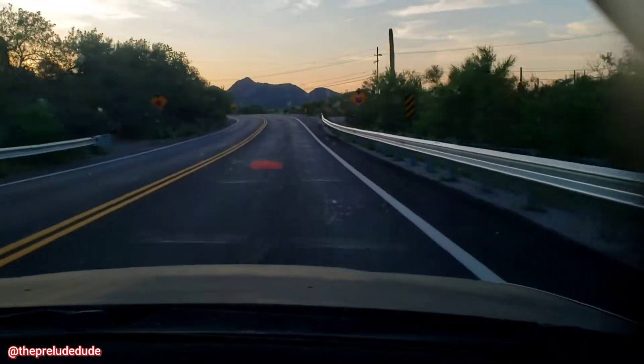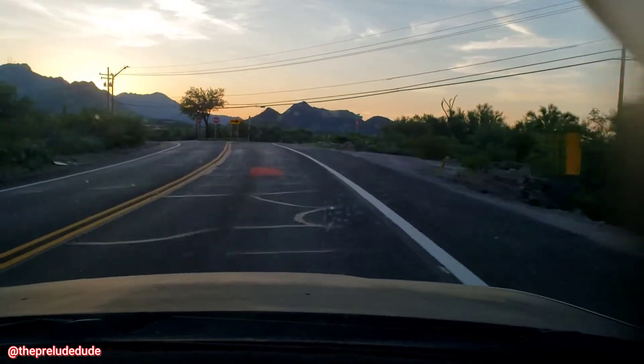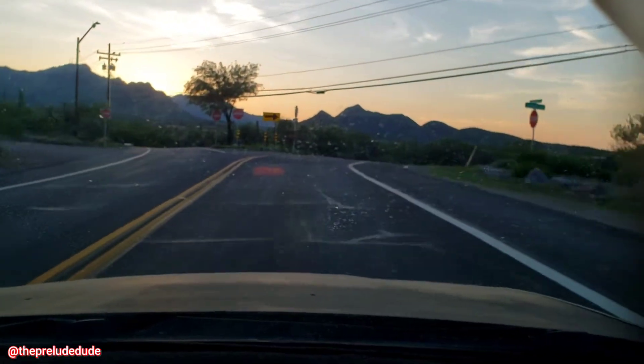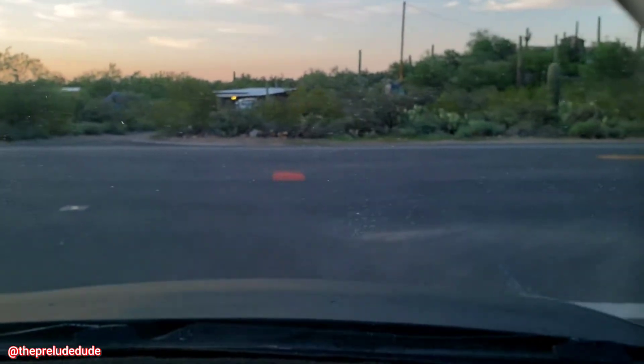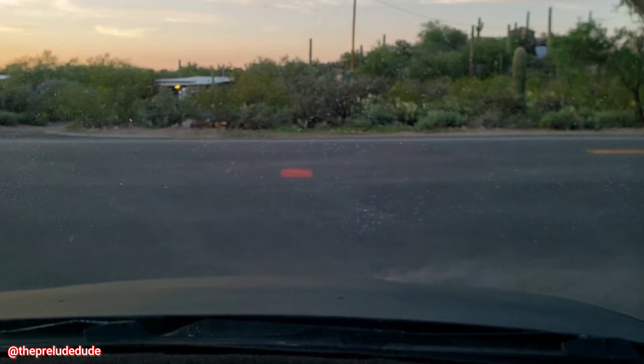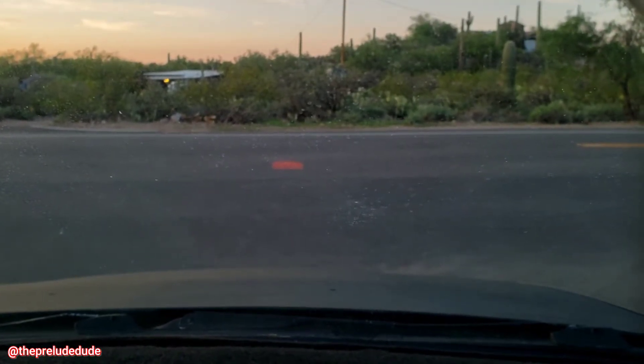I'll just kind of see them when I get there, I guess. Now this is Speedway — I don't think I'm going to be intersecting with them, but this is the road that leads into Gates Pass.